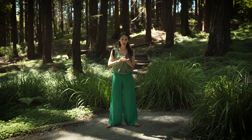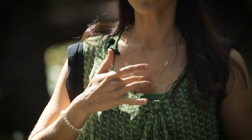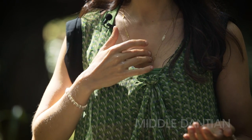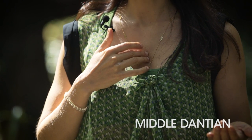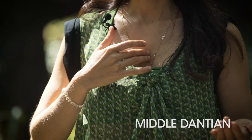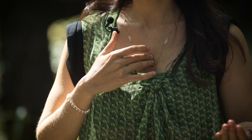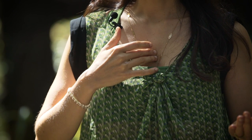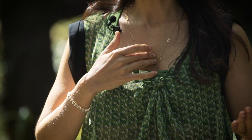Now anoint the heart center — this is the middle dan tien, right over the sternum in the center of the chest. Rub in circles and then hold your fingers there for a moment. Bring your mind and your attention into your heart. Breathe into this area. Let the oil penetrate this area of the body.